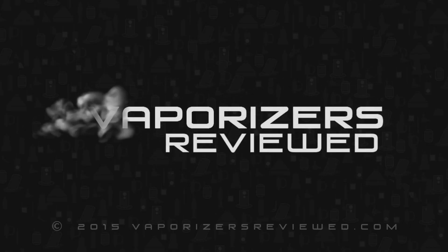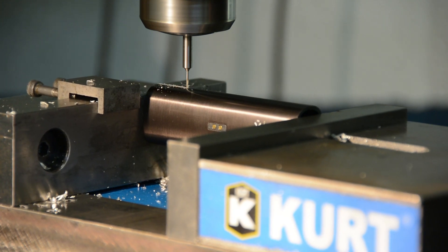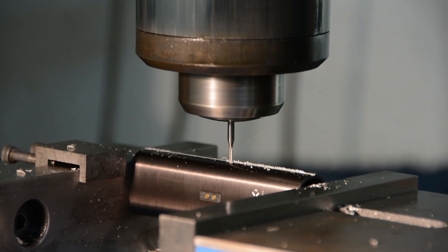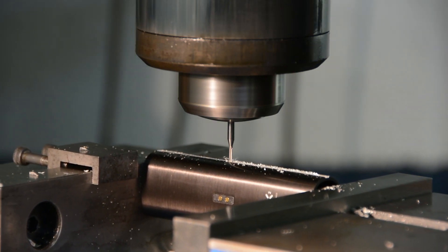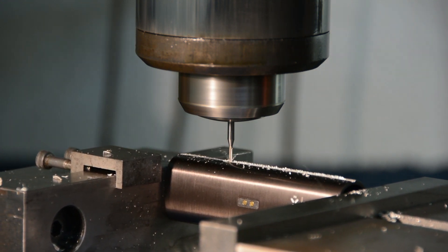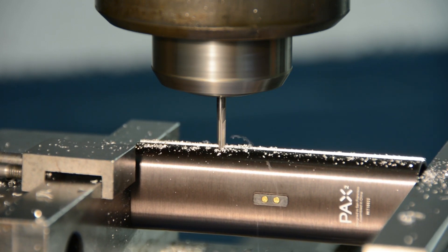Hey everybody, Vapologist here, and today I am not going to do a review of the Pax 2, but instead I'm going to completely void my warranty and break it open and see what's inside. The Pax 2 has so many claimed improvements, I wanted to get in there and see exactly how it was assembled. What's going on in here to make this such a great vaporizer? Lip sensing technology? I need to see how that works.